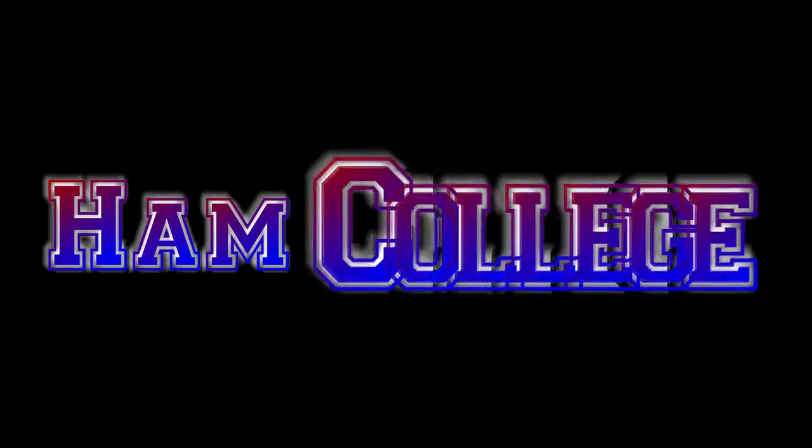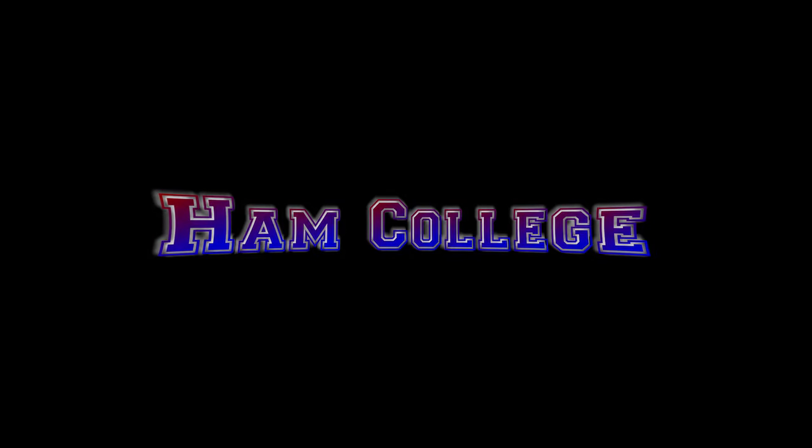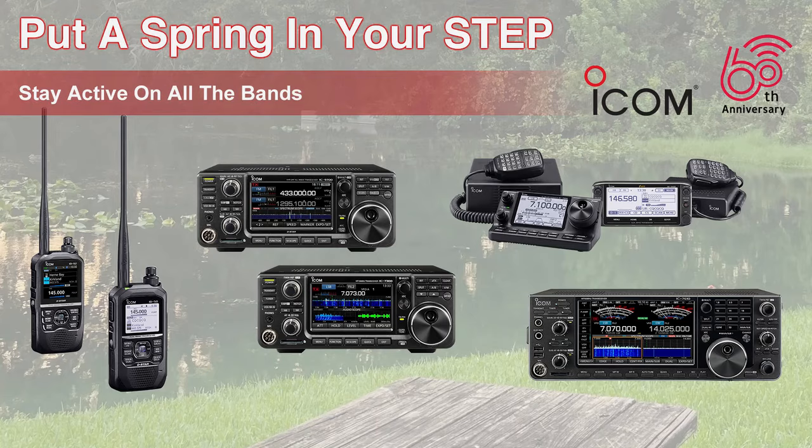This is Ham College episode 110 for March 1st, 2024. Ham College is brought to you by ICOM. Put a spring in your step with ICOM. Get outside this spring and work out the kinks in your station. ICOM has the radio for you.